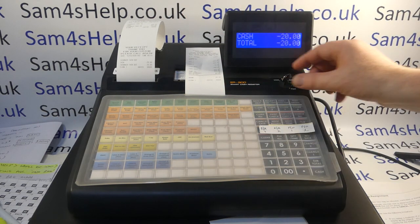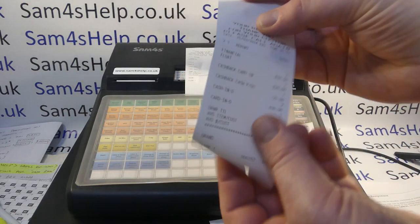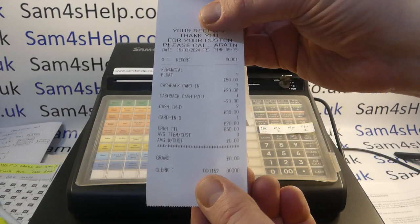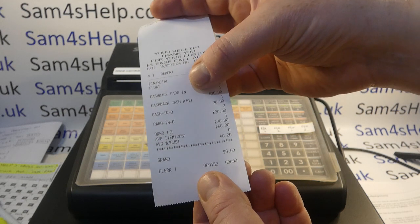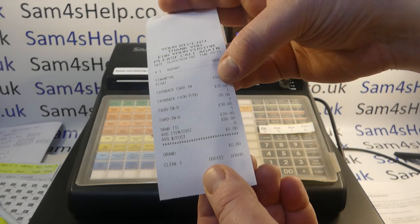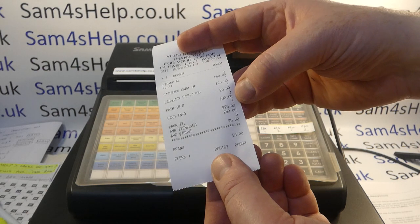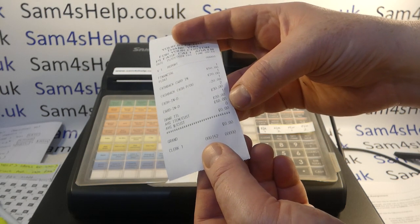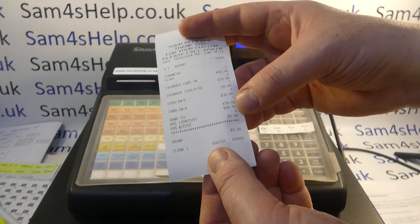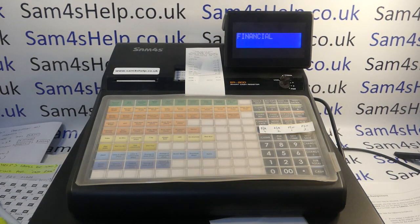We'll run a quick X report to show how that renders on the till. On the X1 report we've got: float £50 cash float, card in £20 (the payment the customer made by card), and cash back going out £20. So cash in drawer is now £30 because we had a £50 float and took out £20, but card in drawer is up £20, and the drawer total is still £50. That's the most accurate and sensible way to account for cashback on this register in my opinion.